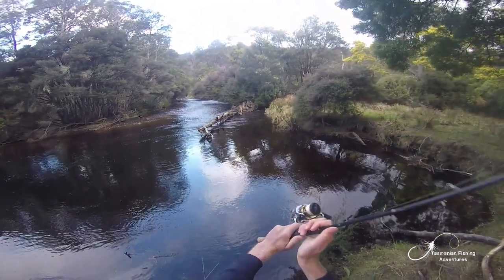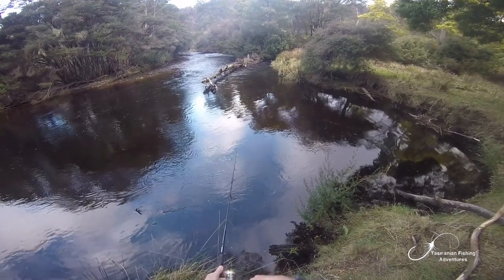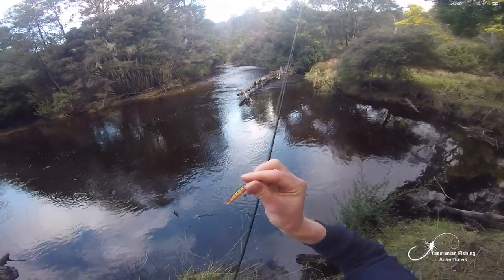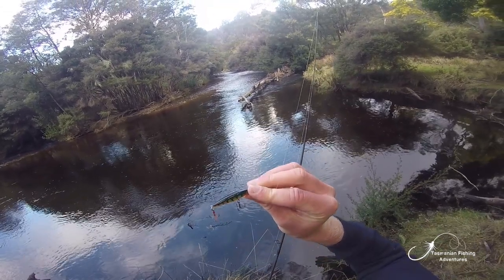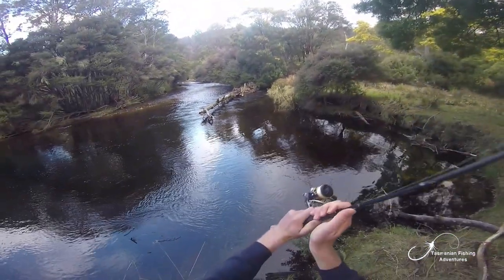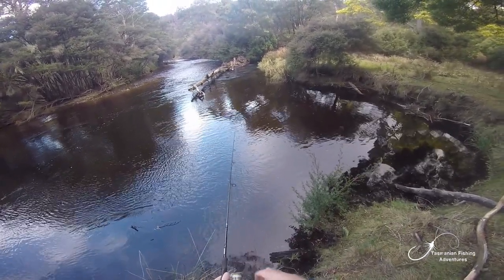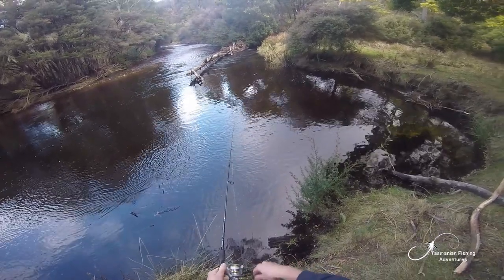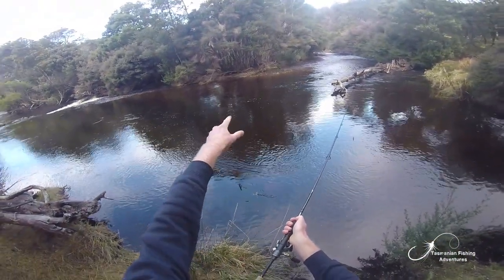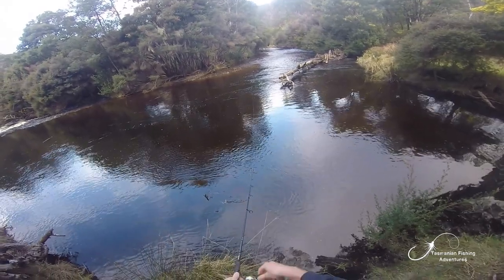The lure I'm casting today is similar to the one in the last video from my first day of open season. This one is also an X-Rat but a different color — it's the perch color. I've used it in another video and caught heaps of trout in the Meander River last season. It's a really great flashy orange and of course that classic X-Rat movement that the trout just love. I just lost one and I saw the fish — it was a smaller model, but I'll take anything at the moment.